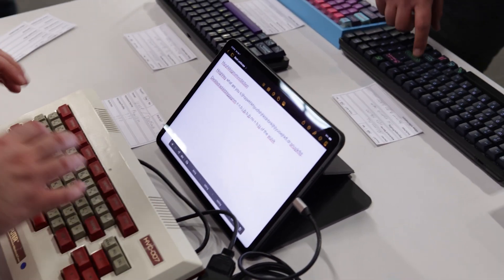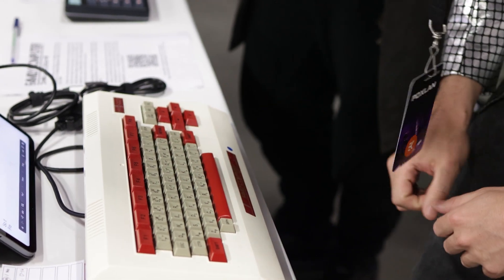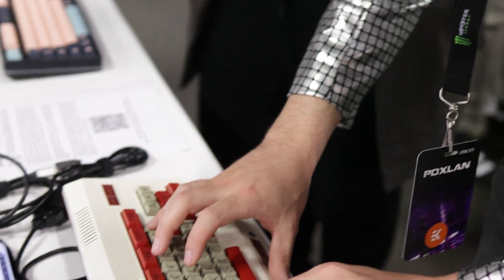Yeah, you have to bottom them out to get them to register — it's really, really bad. And they're so small too, it's for children. I think the stop key is bound to backspace.